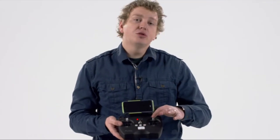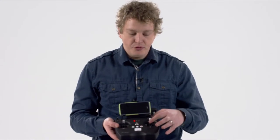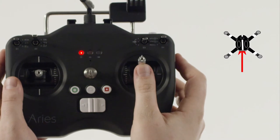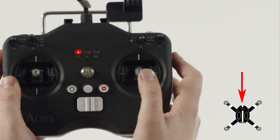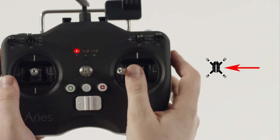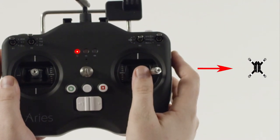On the right stick, it controls what is called your pitch and roll. Moving the stick up will tilt the drone forward towards the green indicator lights and fly forward. Moving the stick down will tilt the drone back towards the red indicator lights and fly backwards. Tilting left will move the drone to the left, and tilting right will move it to the right.